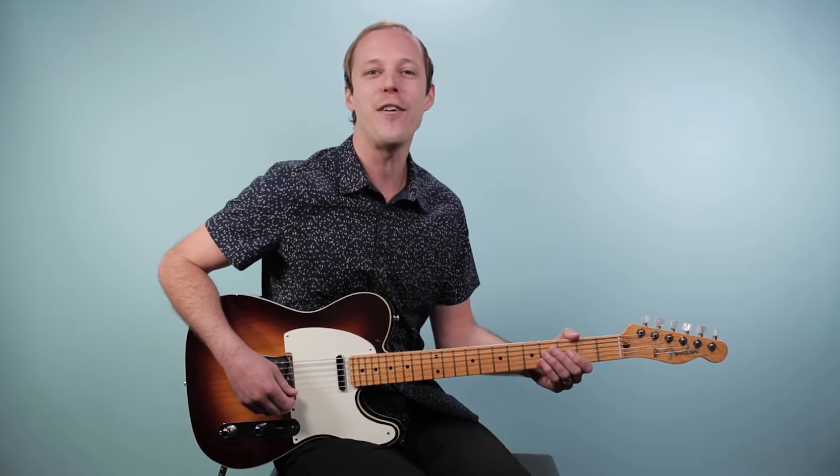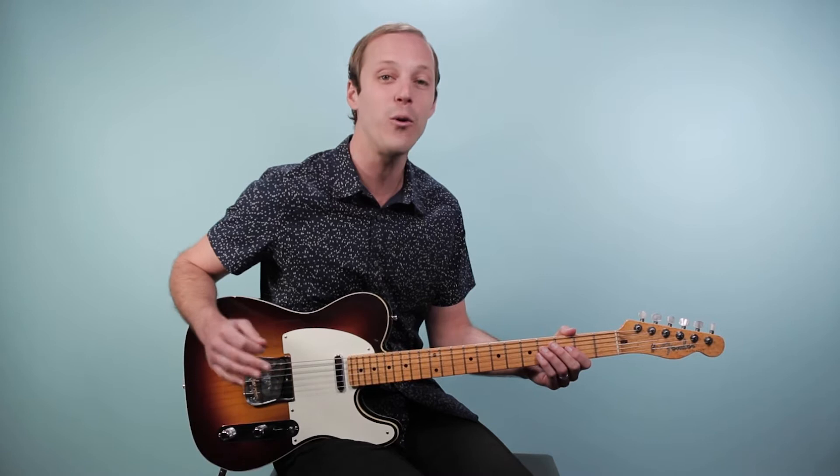Hey friend, John McLennan here, and in this video you're going to learn how to play 'Your Love' as recorded by the Outfield on guitar.